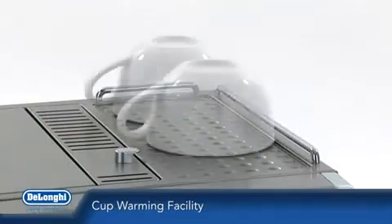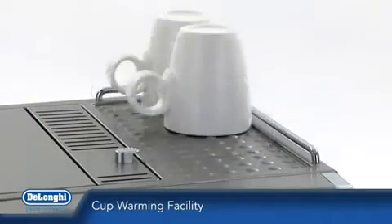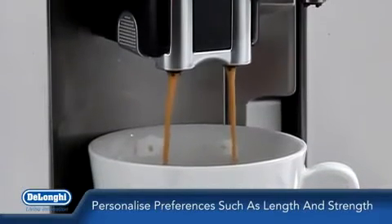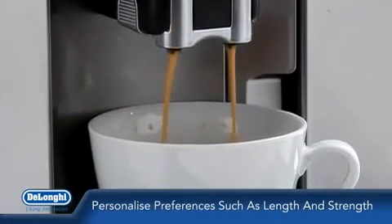To complete the experience, pre-warm your cups using the cup warming facility on top of the machine. All personal coffee preferences such as length and strength can be tailored to suit your taste.